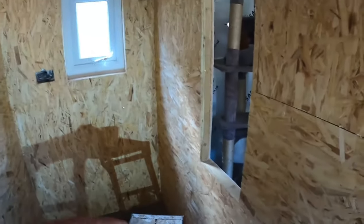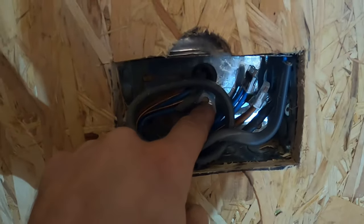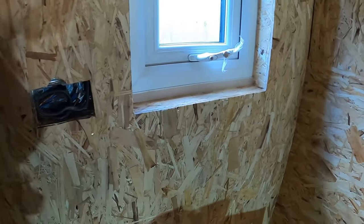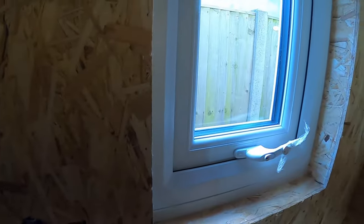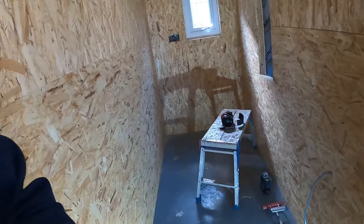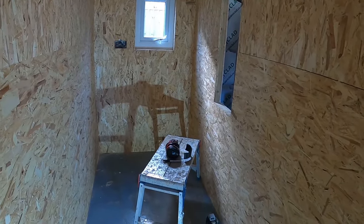First job — I measure out where sockets and windows are. I'll do this end one first. All I've done there is marked where the socket will be. Once it's stuck and gone off, I'll drill a little hole and use that middle hole to line up my socket and mark around it, rather than cutting before fitting. Same with the window — I'll cut a hole roughly in the middle, then measure back and mark it on the sheet once it's set, and cut it with a multi-tool or router.